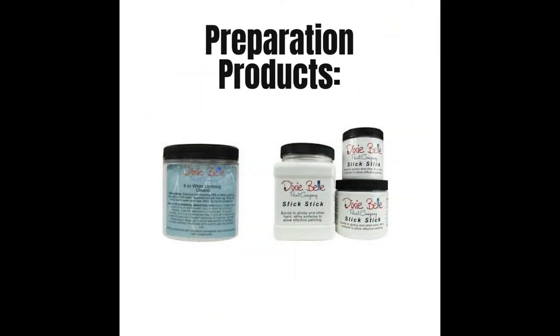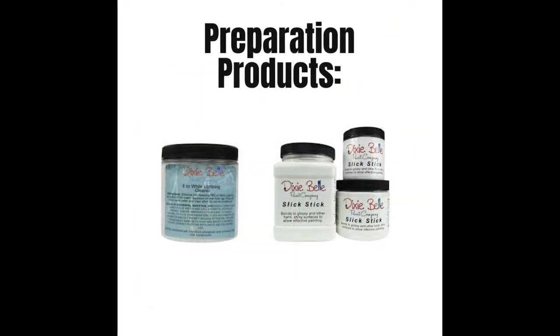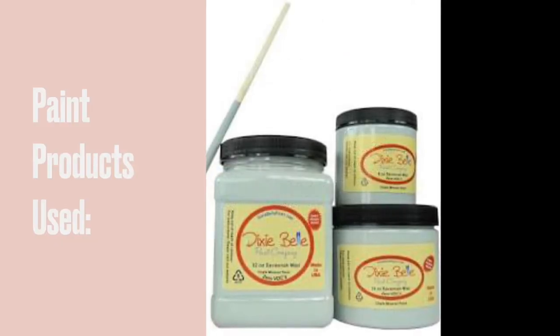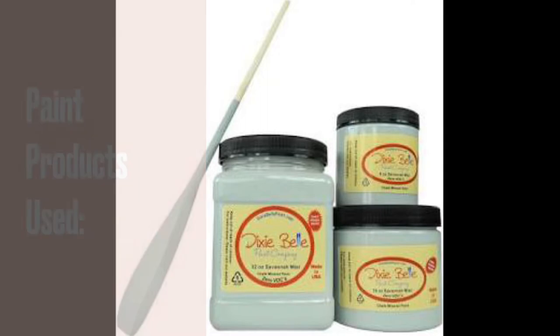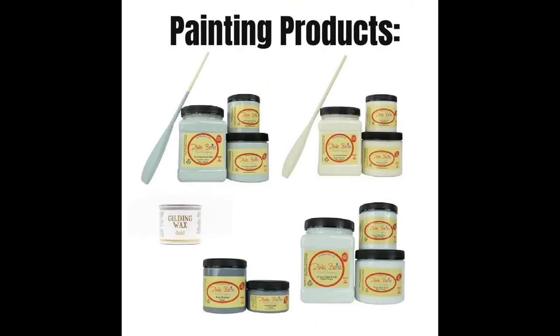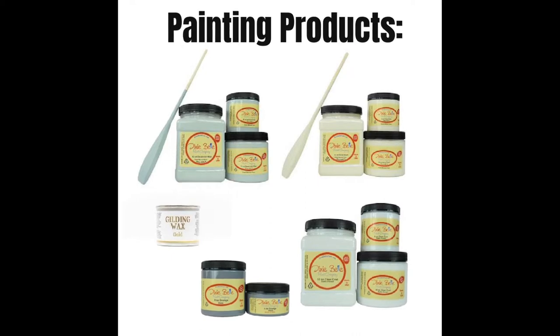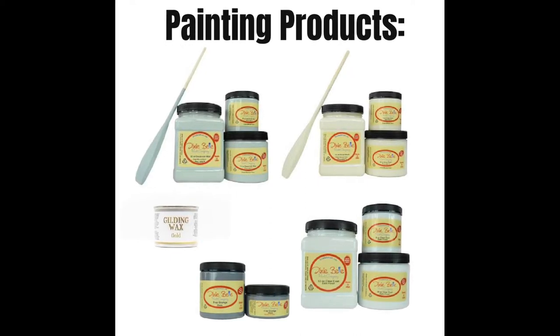Preparation products included Dixie Belle's White Lightning and Slick Stick bonding primer. I used Dixie Belle's Savannah Mist and Drop Cloth chalk mineral paint, satin clear coat, grunge glaze, and gold gilding wax.